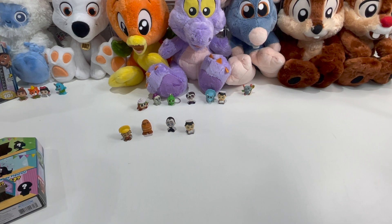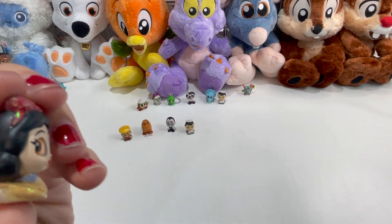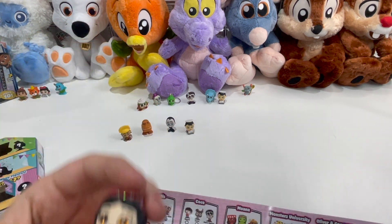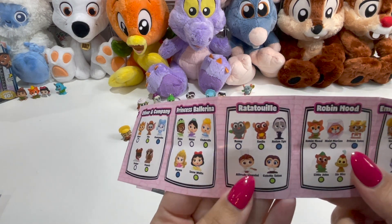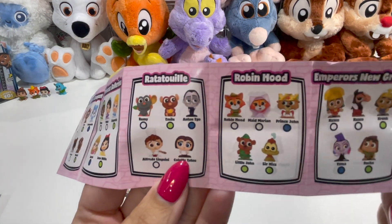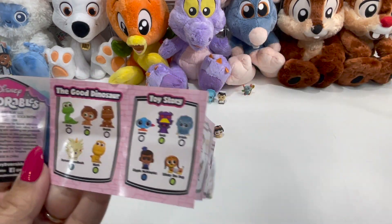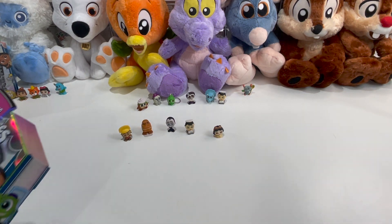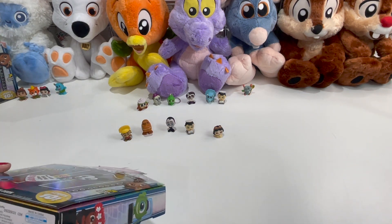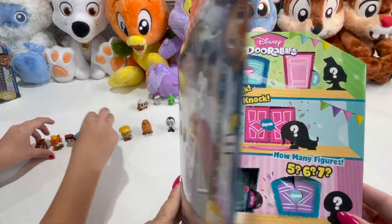Last door! We got ballet Snow White — some of the princesses in this collection are in their ballet outfits with little tutus on. That's the princess ballerina set. So in this series you get characters from Oliver and Company, Monsters University, Moana, Coco, Atlantis, Ratatouille of course — I've got to get those, you can't have Remy without a meal — Robin Hood, Emperor's New Groove, and a whole bunch more.